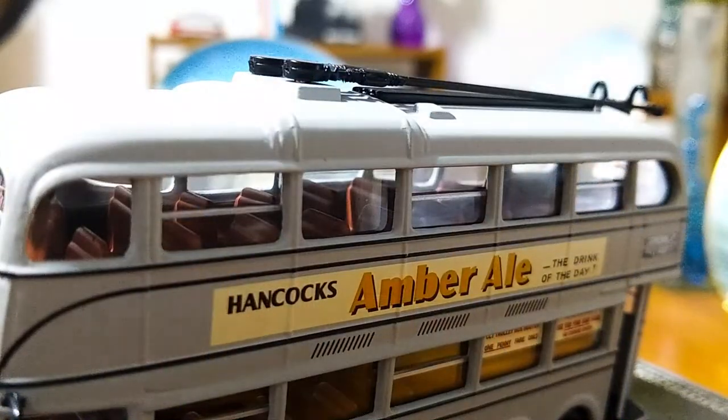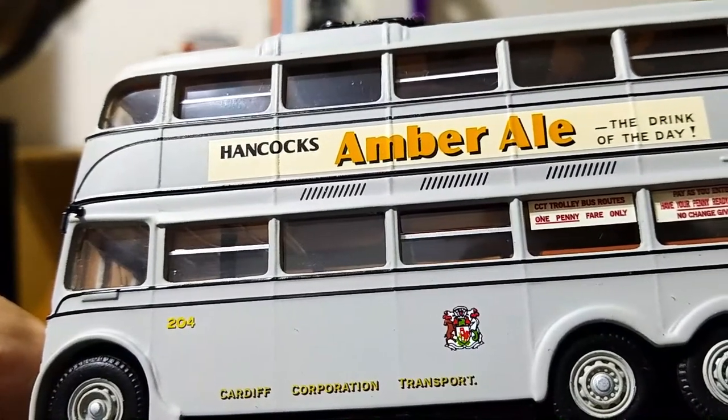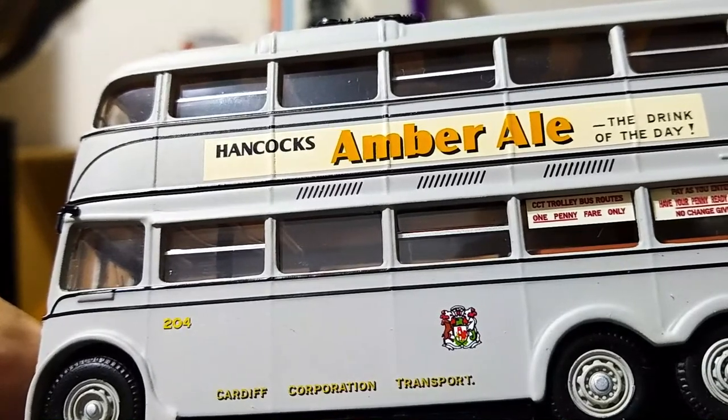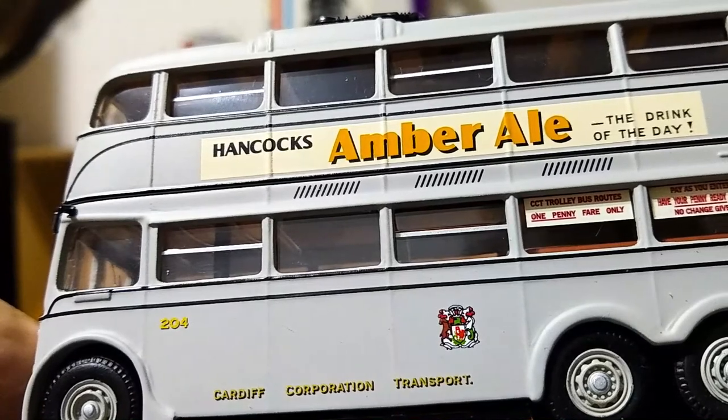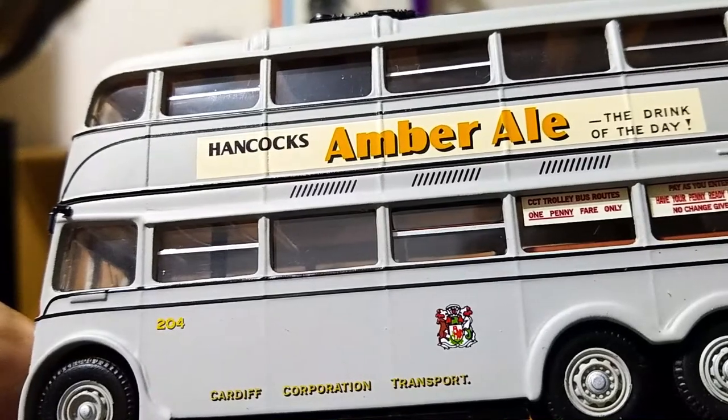What I also wanted to show is the interior details. The seats are actually done pretty well — they're in a light brown color and molded so that there is some sort of a grab on the top of the seats, which is a nice little detail you do often find in these Original Omnibus models. What I also wanted to show is how well the crest is applied — it is done very, very well. It's very crisp and clear, as well as the lettering for Cardiff Corporation Transport. It's in gold lettering with a black shadow and it's done very, very nicely, adding to the overall look of the bus.